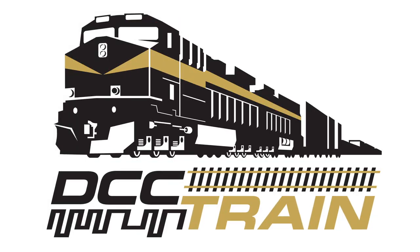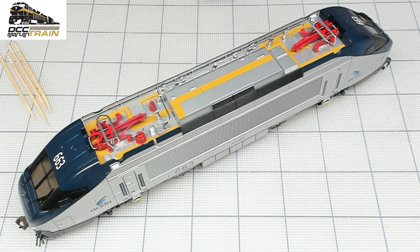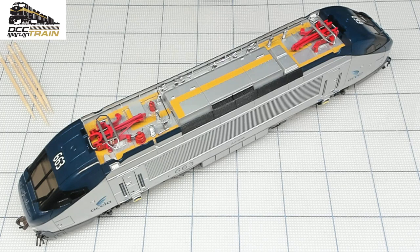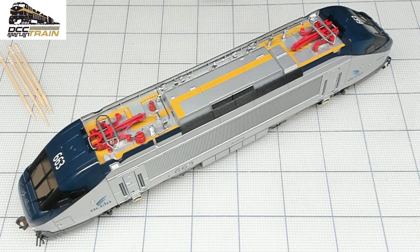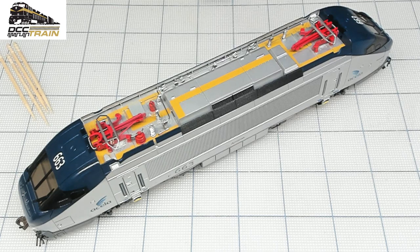What's up guys, AK with DCC Train. This is Bachmann Acela and I'm going to do a sound decoder installation. It is DCC, so there is at least an eight-pin plug. A while ago I did a conversion to Marklin three rails. I got a comment saying I'm talking too much, so I'll try not to talk too much.